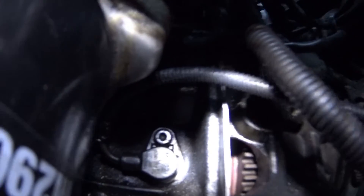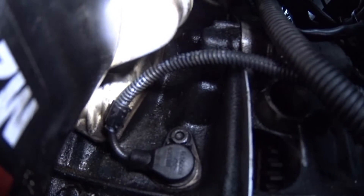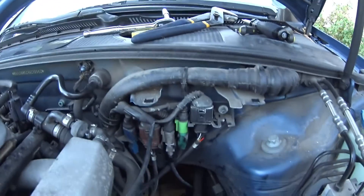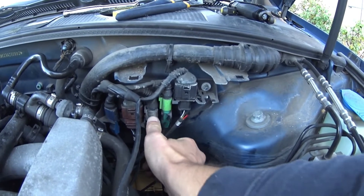Sorry, my engine is not that clean. This is the engine speed sensor that we will be removing right there. The connector for that sensor is right here — it's the grey one.